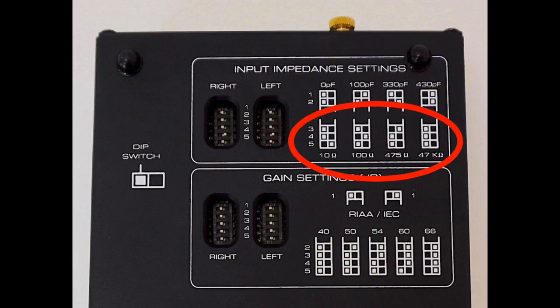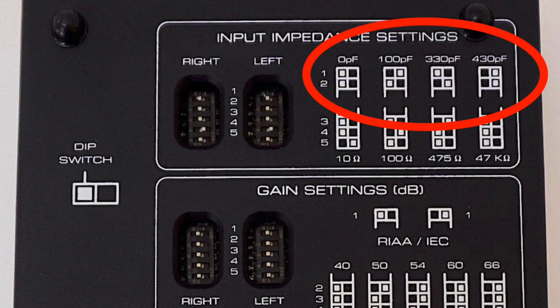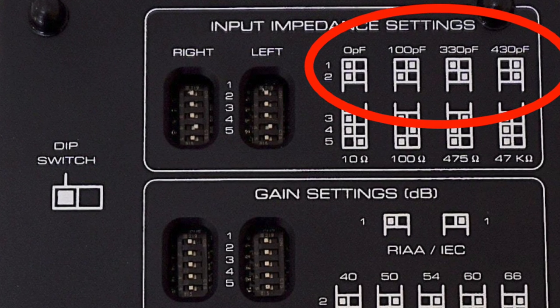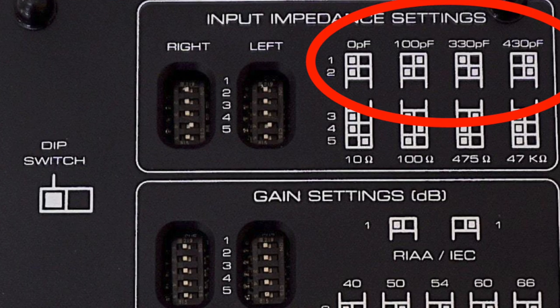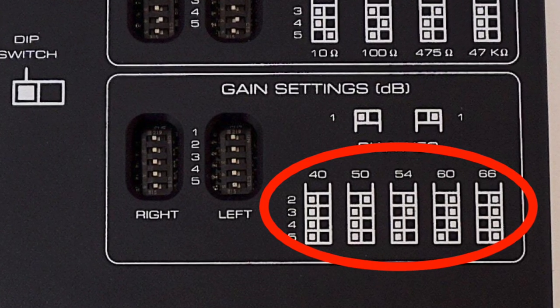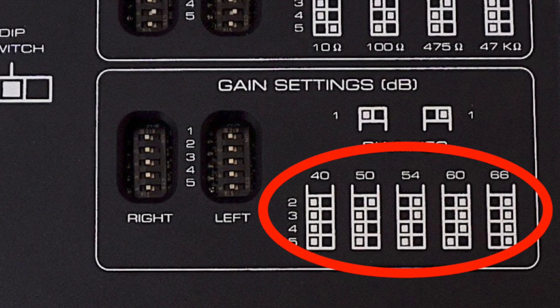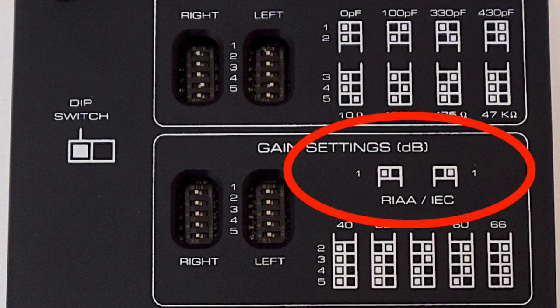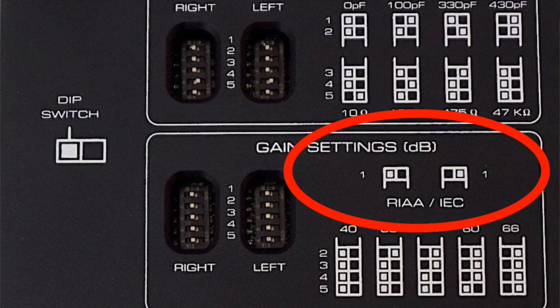The settings include impedance, as you might expect, covering 47 kilohms, 475 ohms, 800 and 10 ohms. There is capacitance loading at 0, 100, 330 and 430 pF, and also gain at 40, 50, 54, 60 and 66 decibels. There's also a user-selectable curve — the traditional RIAA but also IEC.